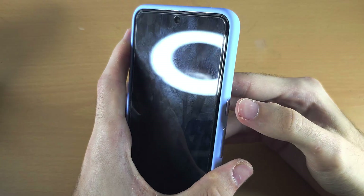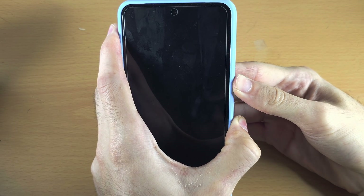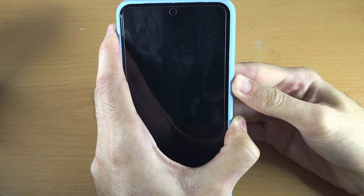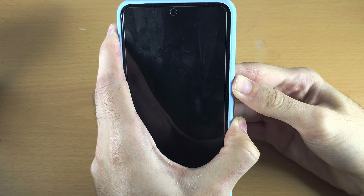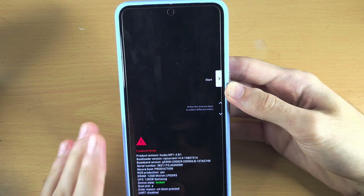Release power and volume up. Now press and hold power and volume down, and keep these two held down until we see the fastboot. When we see the fastboot we'll be able to release — any second now we should see that fastboot, and there we go. We can see the fastboot mode and the start, and we can release.